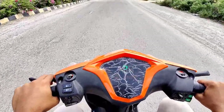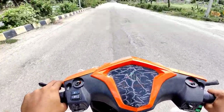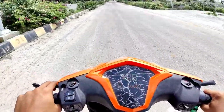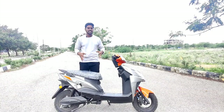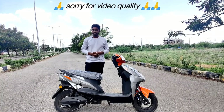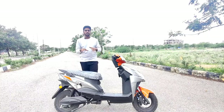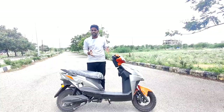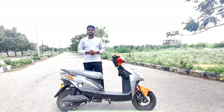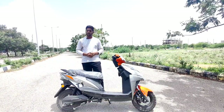So overall, this is a sporty scooter and a best choice if you want good range, charging time, and speed. You can find the Sahara Evolz dealer details in the description and contact them for a test drive or to get the best price. I hope you loved this video. Subscribe and support the channel. Thanks for watching.